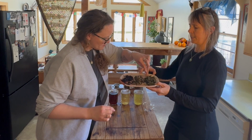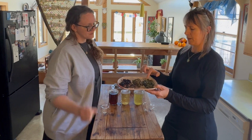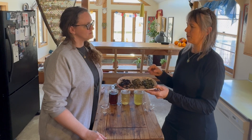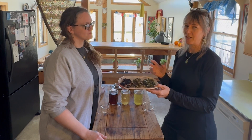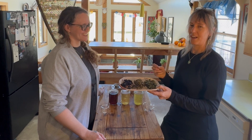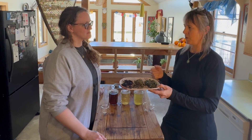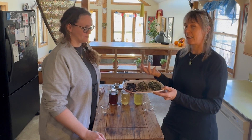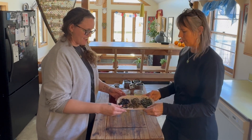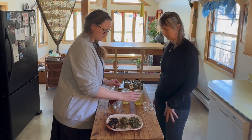These are both green teas and we're going to talk about the flavor differences when we taste them. We also wanted to point out that this jasmine green was mentioned in the Washington Post — Ann Patchett, who is an author we think is awesome, said this was her favorite tea. We were so very happy to hear that. We were really fortunate for her to find us and enjoy it, and mention us.